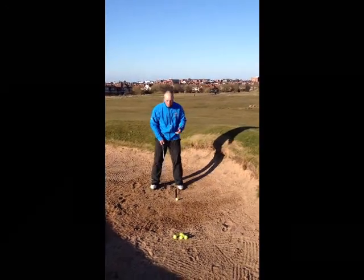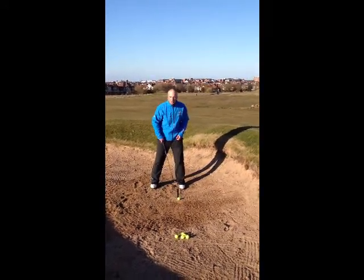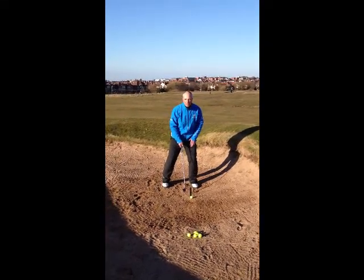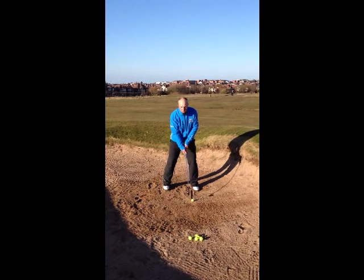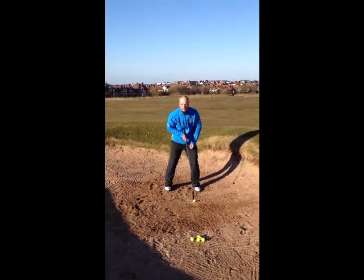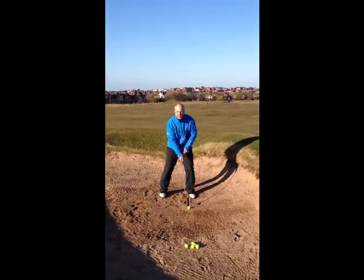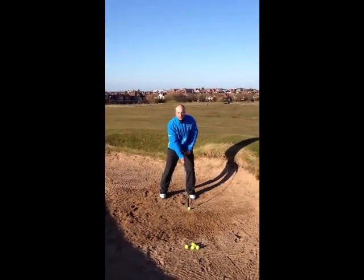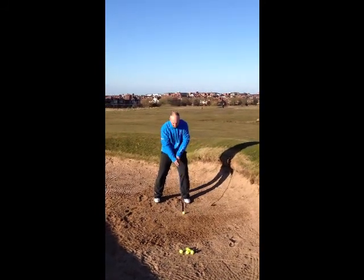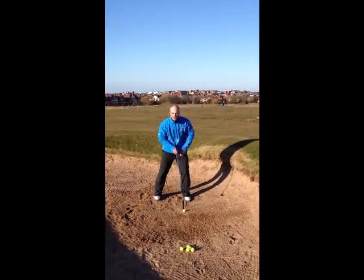So what I'm going to teach you here is how to set up correctly. We need that ball more in the forward part of the stance, about 70% of your body weight on your front foot. Most importantly, making sure the hands are behind the ball. And making sure the club face stays square — not open — because again this is going to encourage a heavy shot or a thin shot. So keeping that club face square, ball on the front, hands behind the ball.